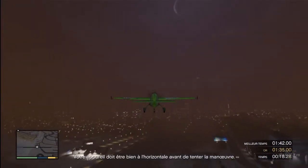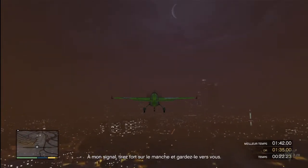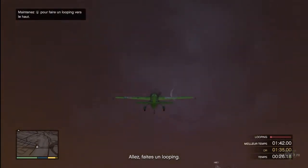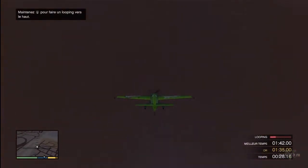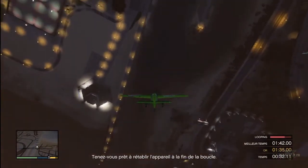Always make sure your plane is straightened out before you attempt an inside loop. On my mark, pull back hard on the flight stick and hold it. Perform an inside loop. Get ready to level out the plane when you're near the end of the loop.